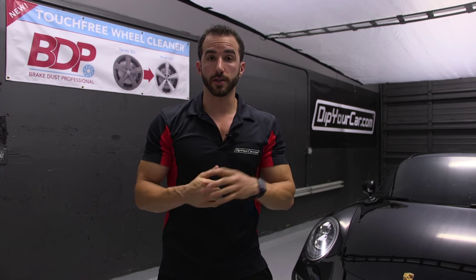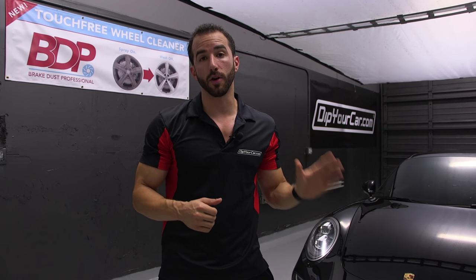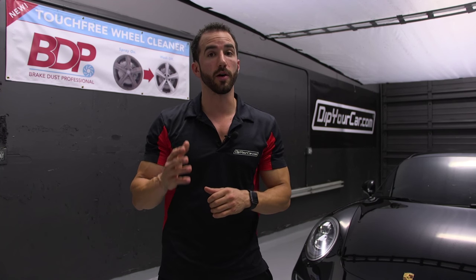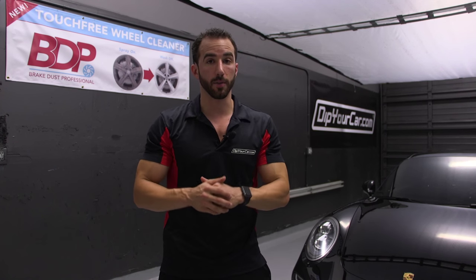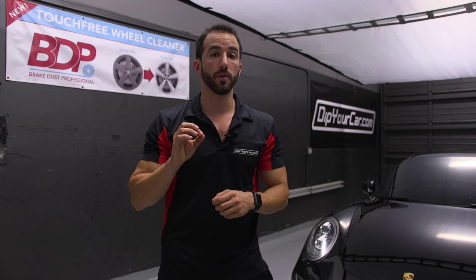With SprayShield and the AutoFlex topcoat system, you can enjoy years of long-lasting protection on your vehicle without even knowing that it's there. It's extremely easy to care for — you just wash and wax your vehicle just as you normally would with factory paint. On today's project, we used SprayShield with the more popular platform of the AutoFlex high gloss topcoat. However, SprayShield is also compatible with the AutoFlex matte topcoat for a very unique and aggressive stealth protection look.